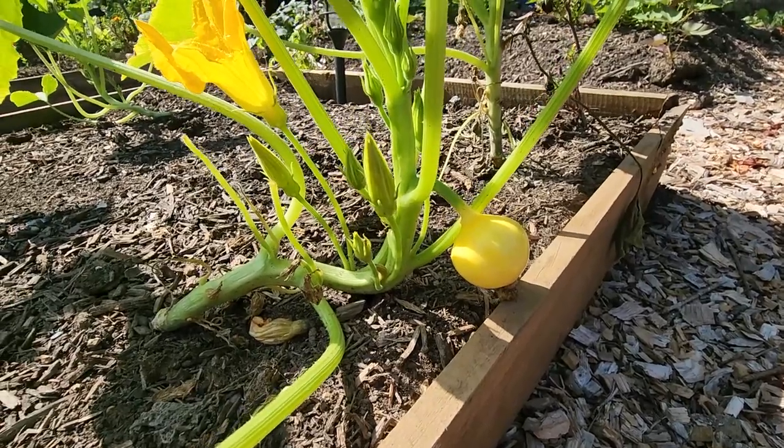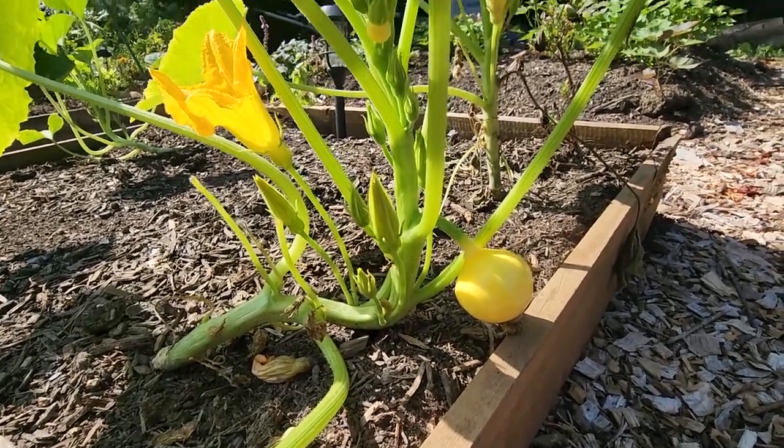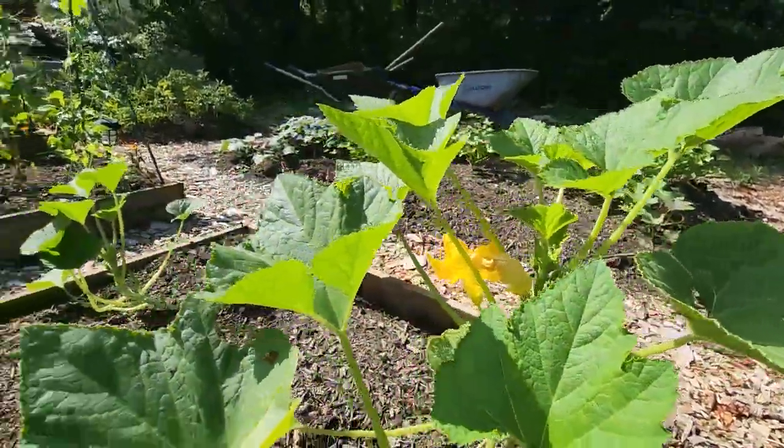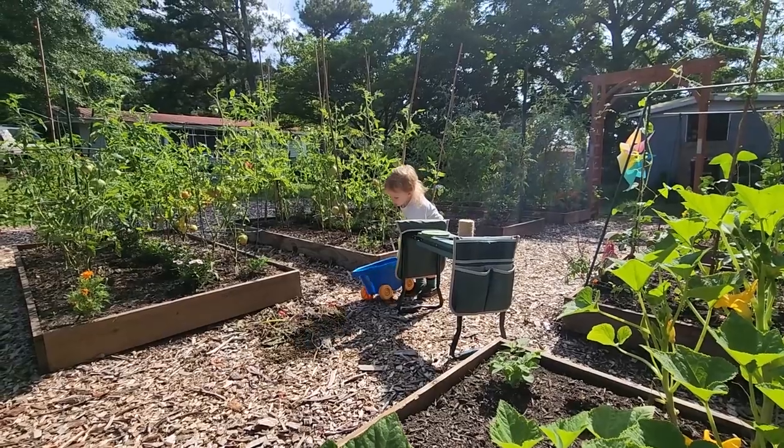Remember that squash I pollinated? It worked! Our first squash is swelling up, and lots of others are following shortly behind.